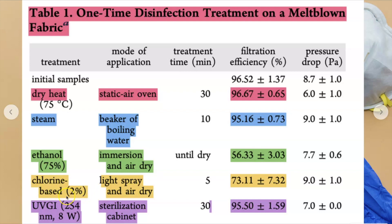Chlorine isn't the best thing to be inhaling — it's very toxic. Imagine it's still in your mask and you're inhaling it.